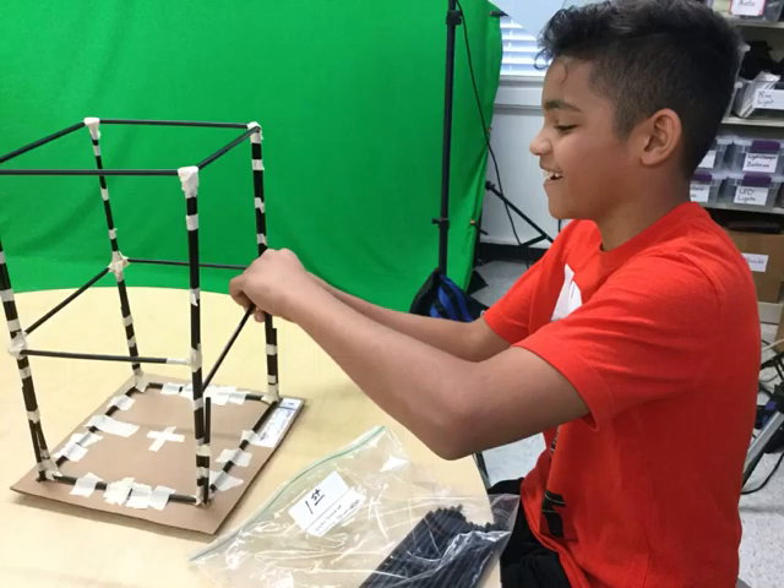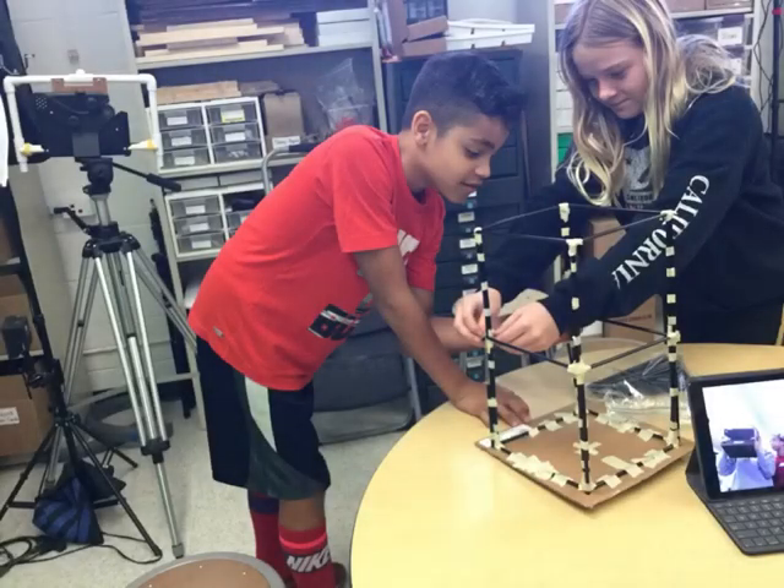We built the sides of the tower first with two straws instead of one. This is to reinforce the building so it doesn't collapse easily. We also attached bolt straws to the sides and bottom of the cardboard to keep it very stable.